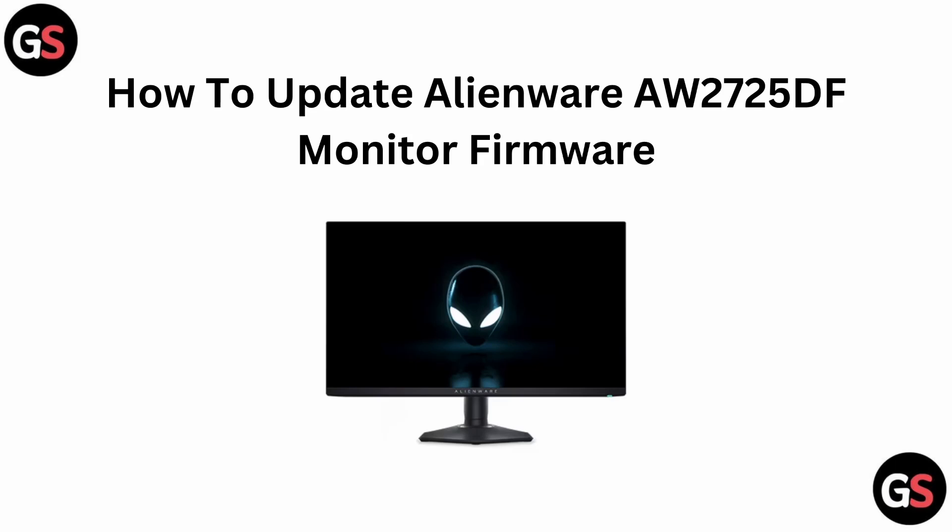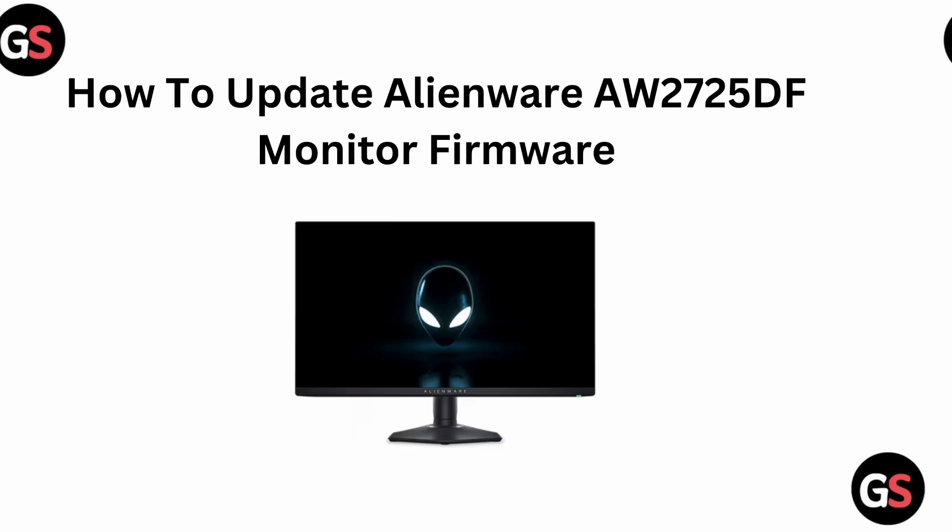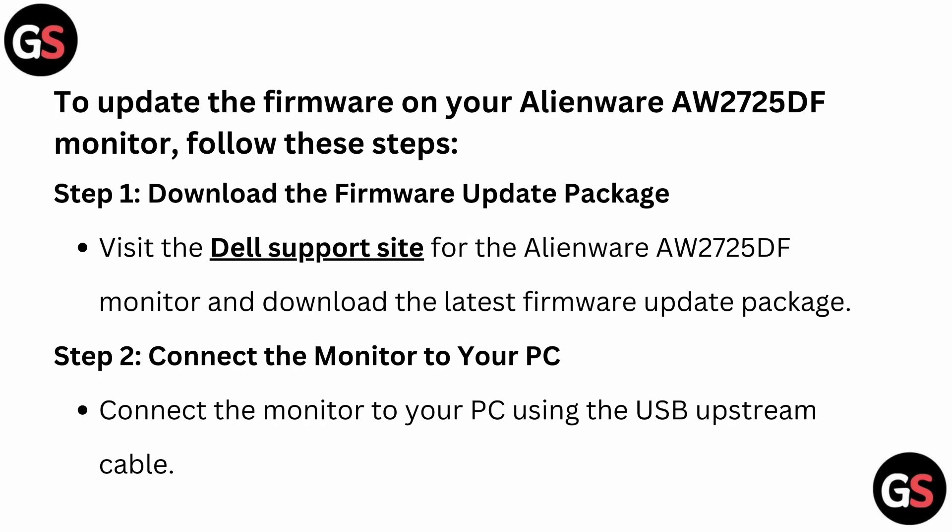Hello everyone, welcome back to our YouTube channel. In today's video, we will see how to update the Alienware AW2725DF monitor firmware. Without wasting your time, let's get started. To update the firmware on your Alienware monitor, you can simply follow these steps.